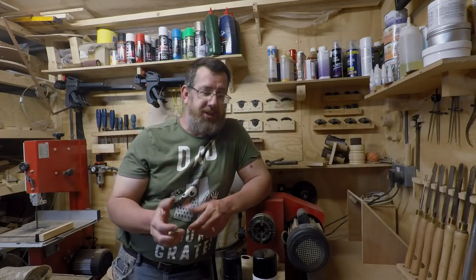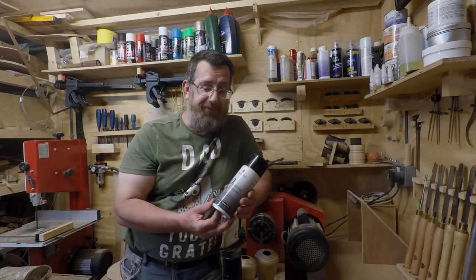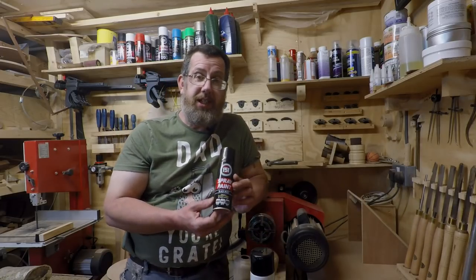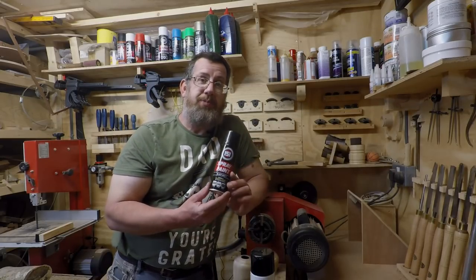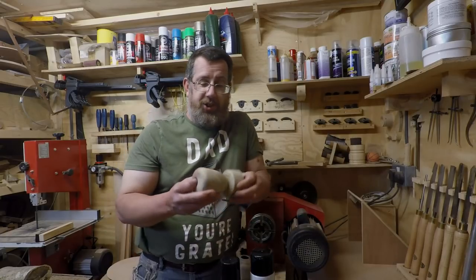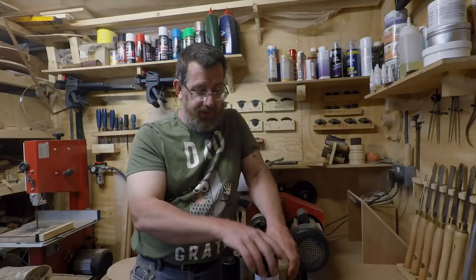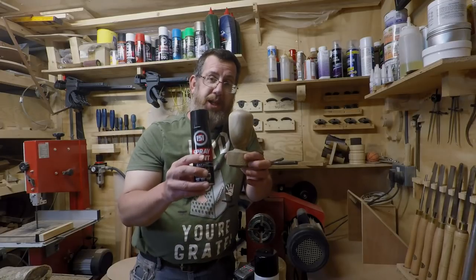Today I want to do even more experimentation and compare the Chestnut Ebonizer and Lacquer — this costs about £8.50 a tin for 400ml — compared to a 250ml tin of ordinary matte spray paint which costs me 99p, so it's a fraction of the cost. I've taken some more walnut and created a couple of vases: a shorter thicker one for the ebonizer and lacquer, and a slightly narrower but taller one for the spray paint.